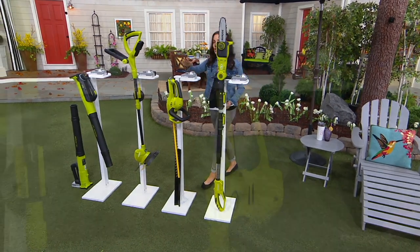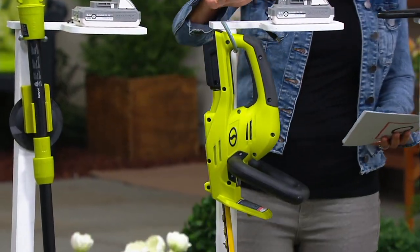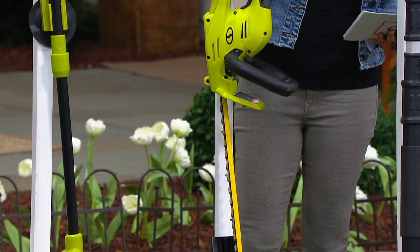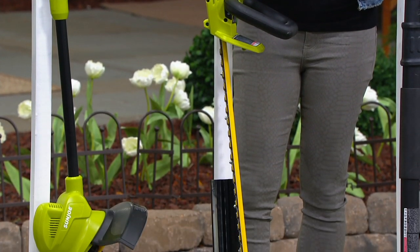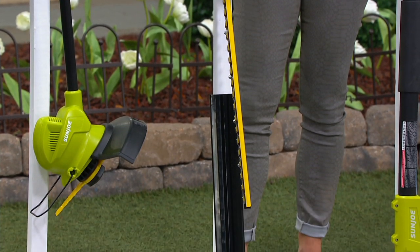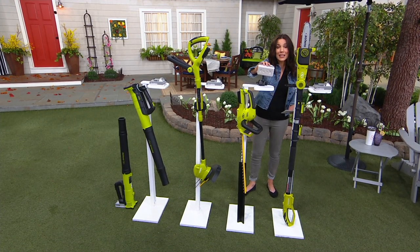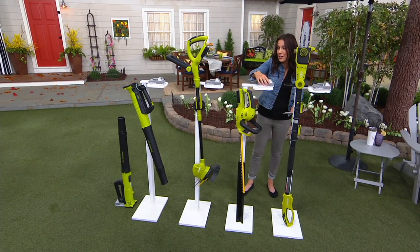The next one is the hedge trimmer. Our hedge trimmer is normally going to be $79.99. You're getting the hedge trimmer at $79.99, but you're also getting the $60 battery, so you're saving on that.